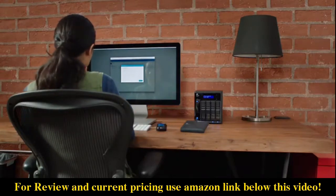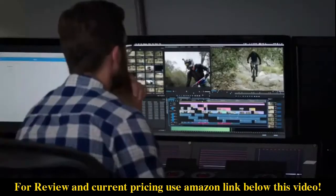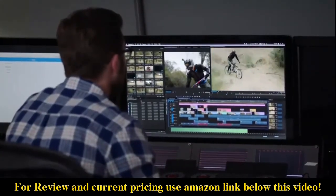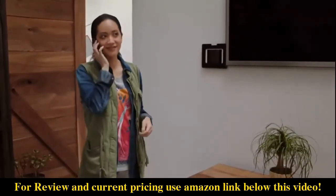Once you have your files on the My Cloud Pro Series, you can share high-def media and give your team access through mycloud.com or the My Cloud mobile app. When a team member is done working on the project, they can save it right back to the My Cloud Pro Series through mycloud.com.